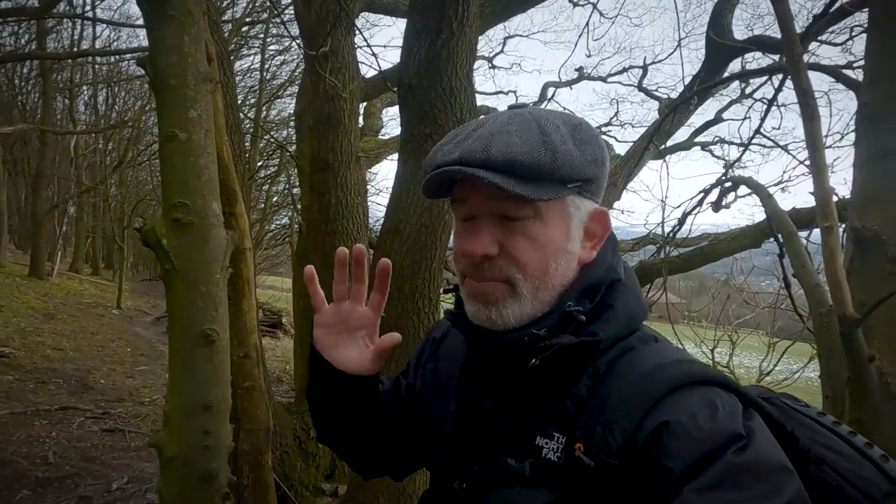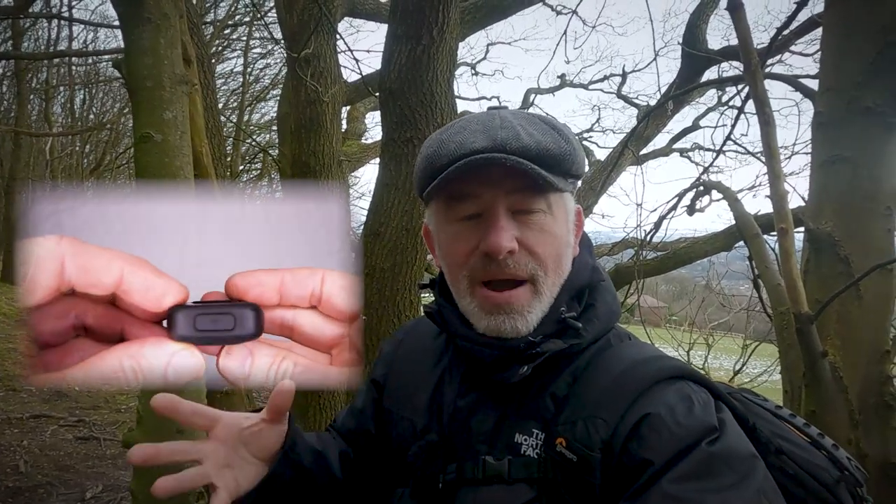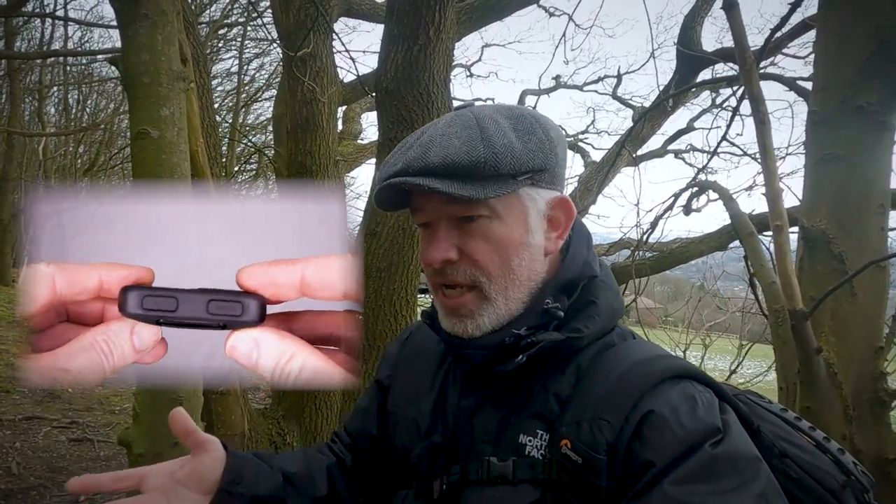It also comes with a handy wrist strap, just a simple Velcro strap with the GoPro logo on it. The new remote has a simple button layout — it's got power, setup, mode, and record. Of course, the big red button for record.